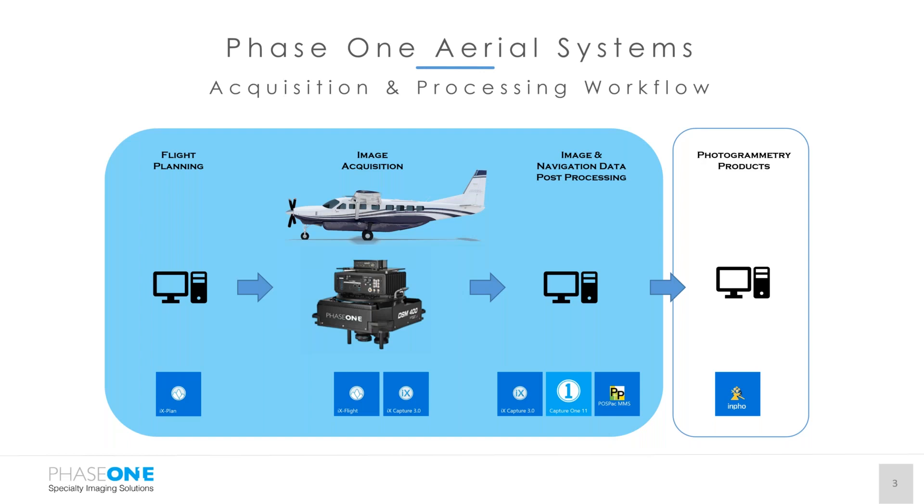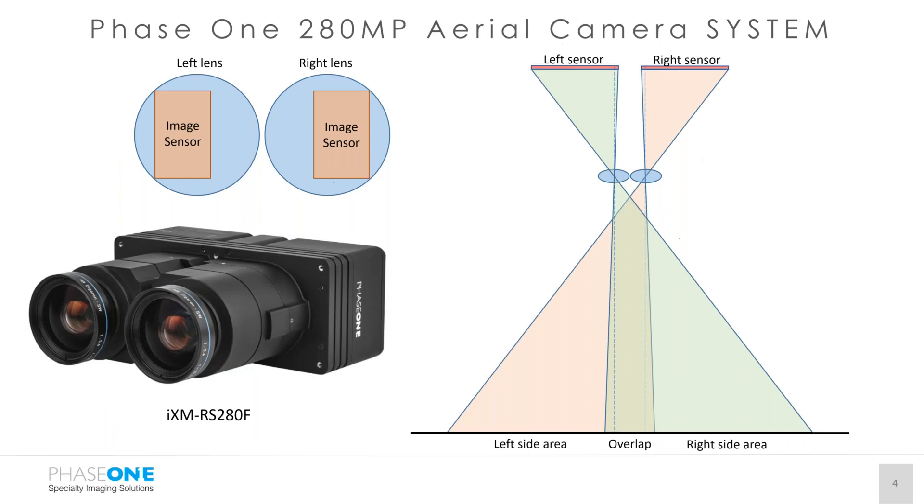Inpho, SimActive, PCI — all compatible with Phase One imagery. Without further ado, I'll let Kevin jump into more specs of the camera.